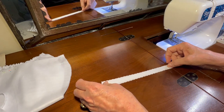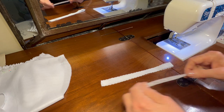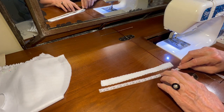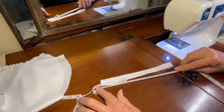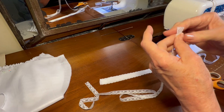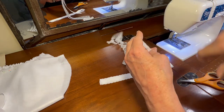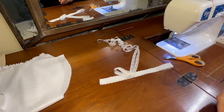I'm going to use the three halves method that I use fairly often. I'm going to measure out one half of the length of lace, a second half of the length of lace, and a third half of the length of lace, and then cut that. Since I need two pieces, I'm going to cut a second piece.